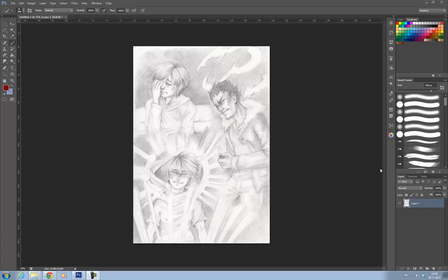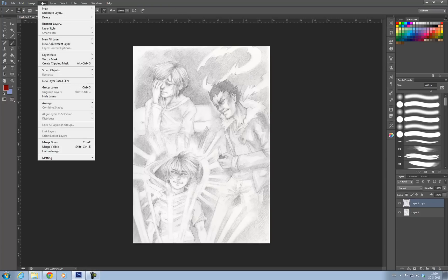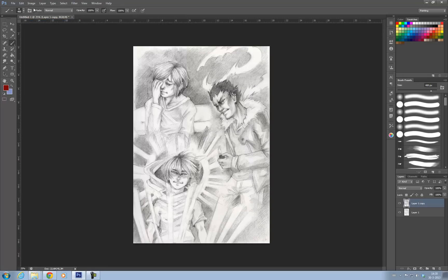The first thing I'm going to do is duplicate this layer and apply all the auto options. So I have Image > Auto Tone, Auto Contrast, and Auto Color. As you can see it already looks a lot better now — this is more like the painting I scanned.